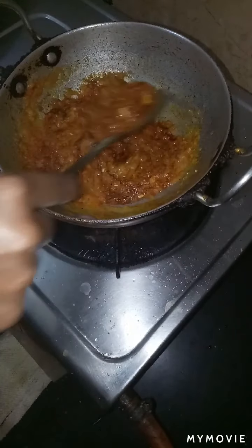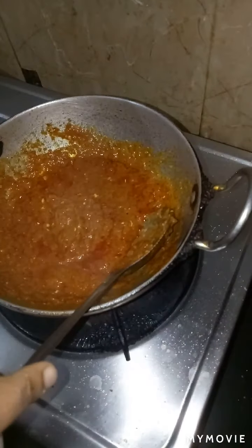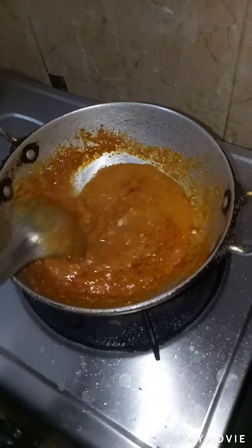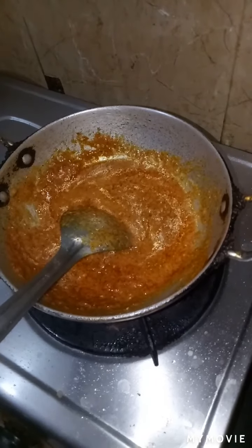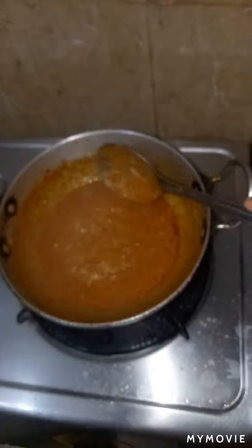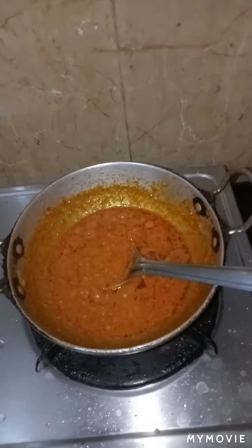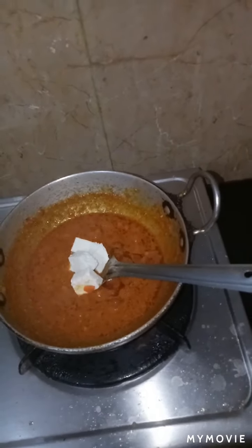Mix it well. Now add a little bit of water to get a thick gravy. Let it cook for 3 minutes, then we can add the paneer.